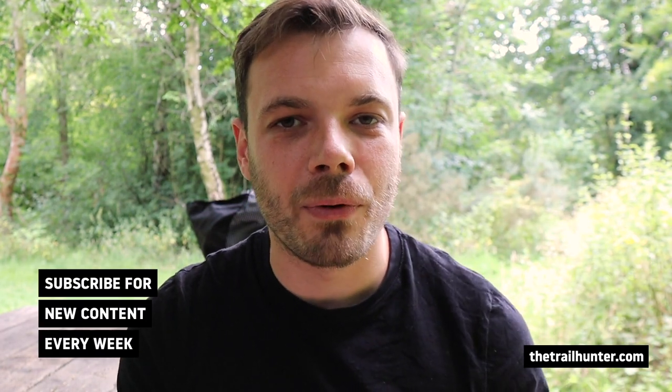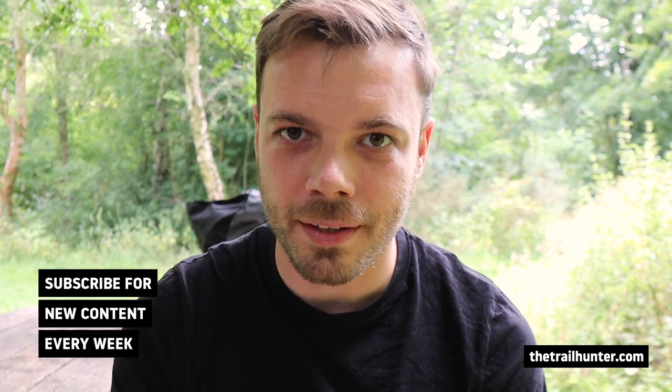Russ here, bringing you the best tips and inspiration for hiking around the world. If all of that sounds right up your street, then do consider hitting that subscribe button below for more content just like this every single week.